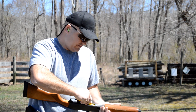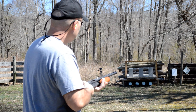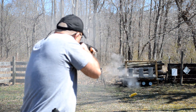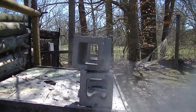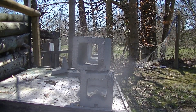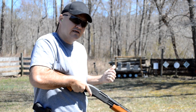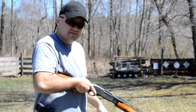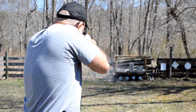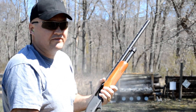You guys will hear a lot of people talking about how the 20 gauge doesn't have enough power to really be considered as a home defense shotgun. I beg to differ. Let's take out some cinder blocks. Yeah, I think the 20 gauge hits plenty hard.